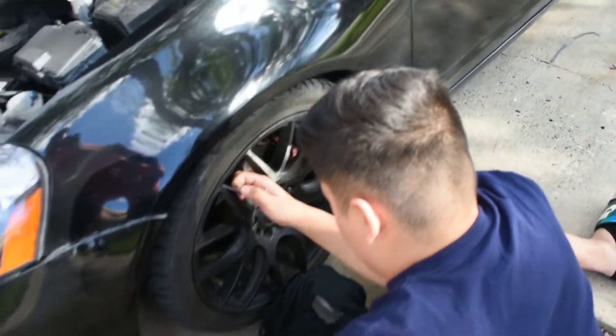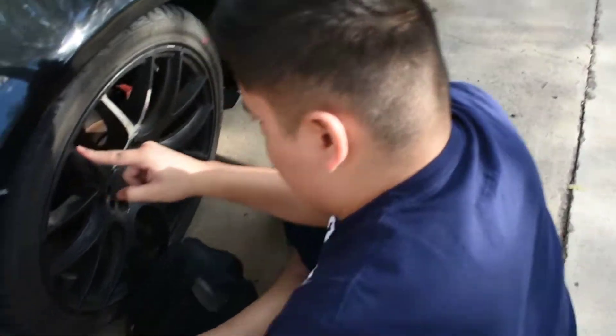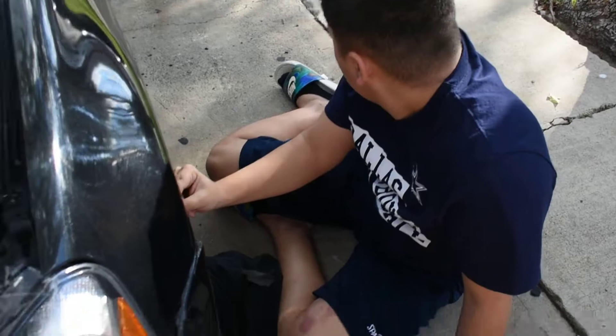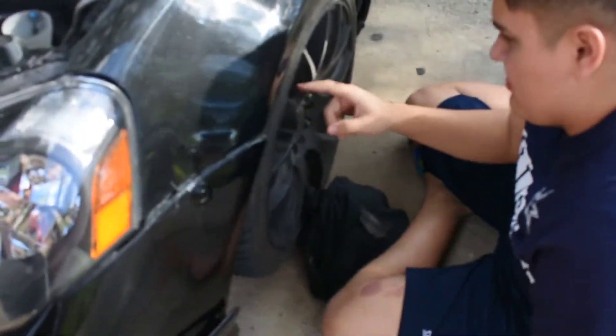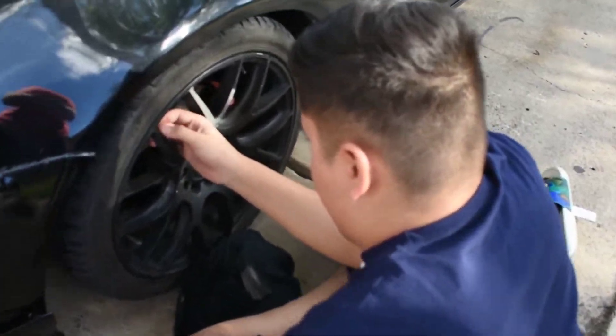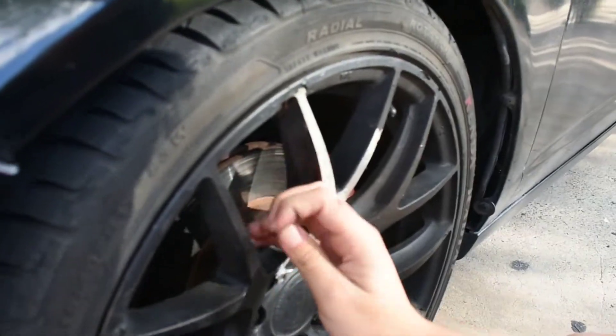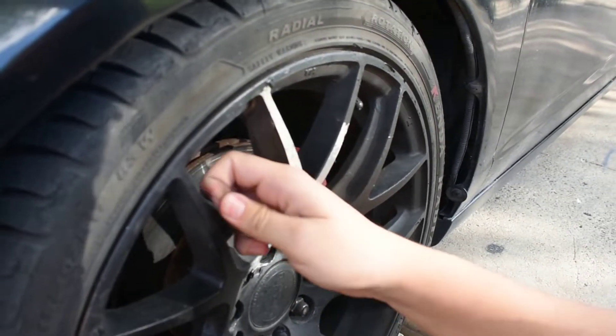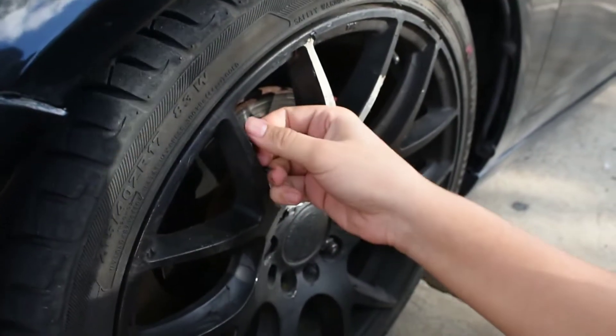We're peeling the wheels because I'm gonna paint them. They're gonna go pink — we'll show you the color when we paint them. Right now they're plastic dip and we're trying to peel it off. Horribly. Plastic dip is not always the best way to go with wheels.